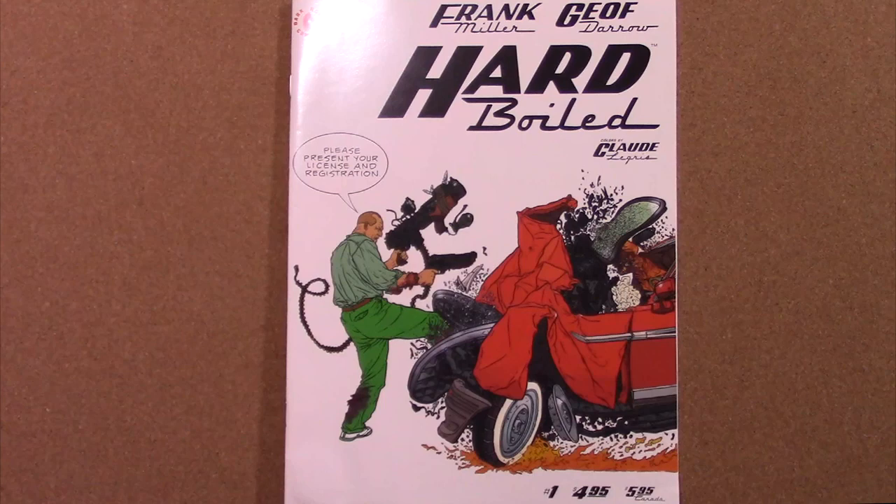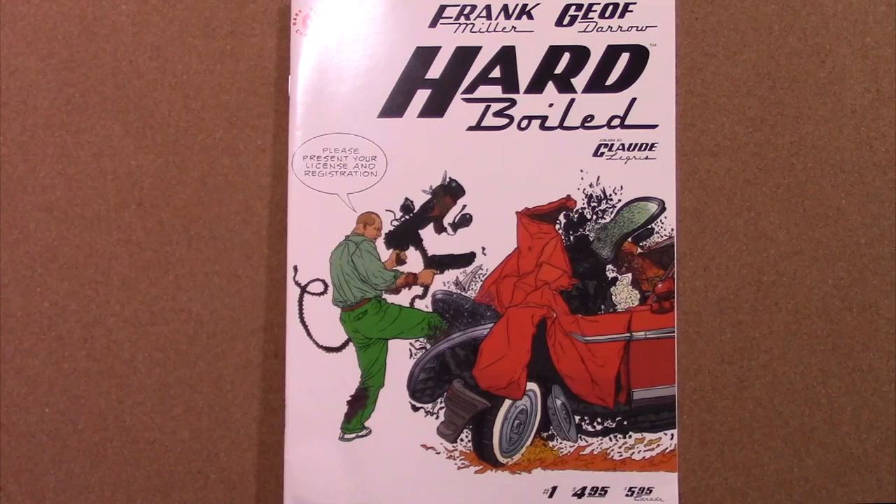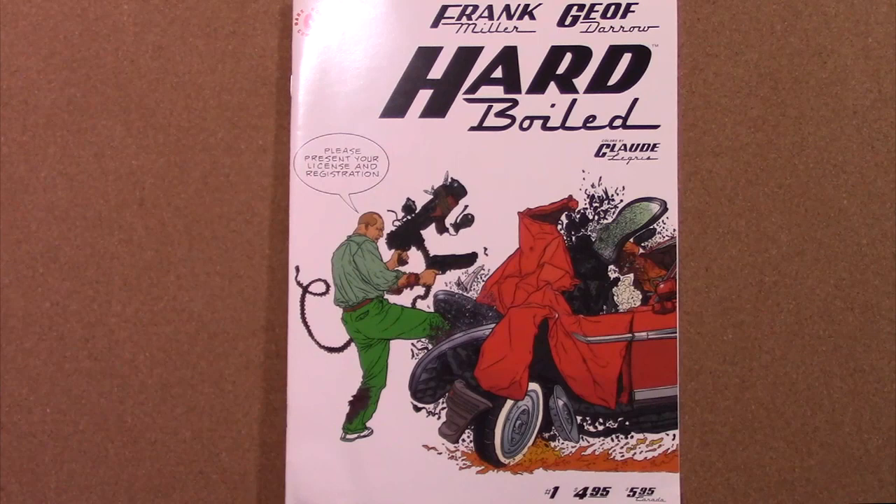Hard Boiled is an ultra-violent fever dream of a cyberpunk story, superbly written and drawn — and colored, by the way. The three factors just go together beautifully in this original 1990 version from Dark Horse Comics.